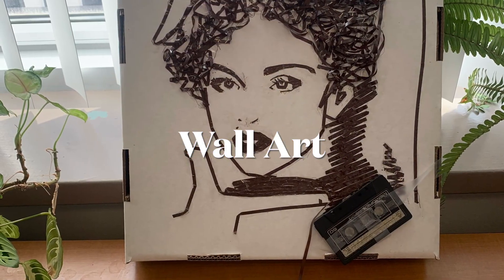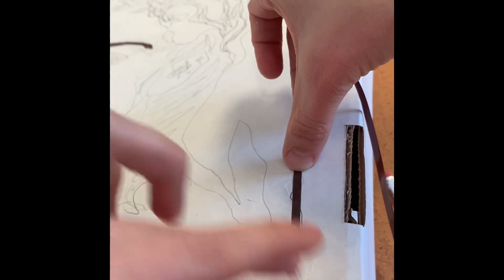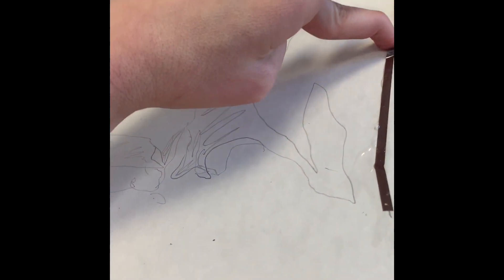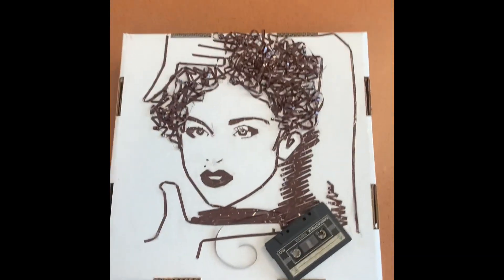I think my favorite project so far is making these wall art pieces. Basically you just need to find an image that is a silhouette — black and white. I traced the image using a projector at work, and then anywhere there was black against the white, I just glued down the tape from the cassette. This was a messy process because I just used Elmer's glue — there's probably a better way to do it. Since this first one I did of Madonna was just a practice one, I could have done a better job. But as you can see, the process was kind of messy and this definitely isn't my best work, but I love the way it turned out. I think it is just so cool looking.